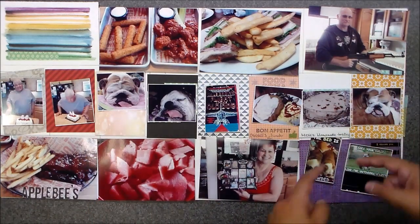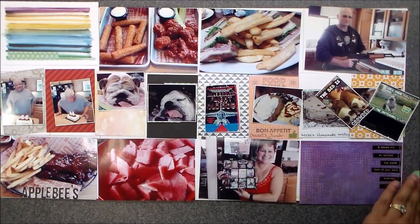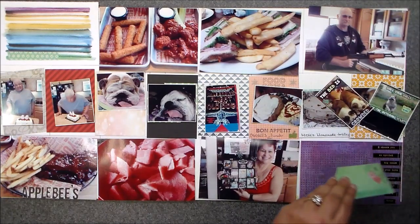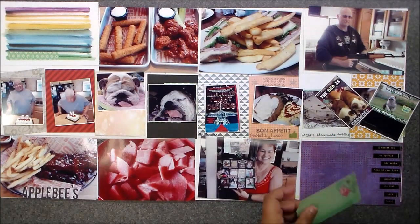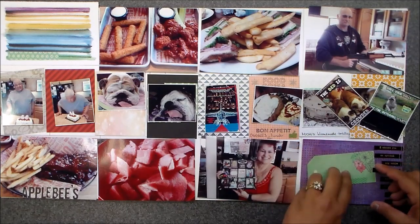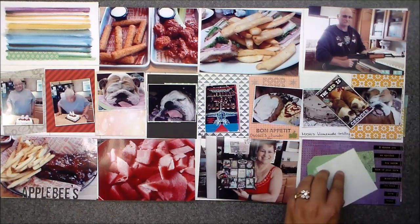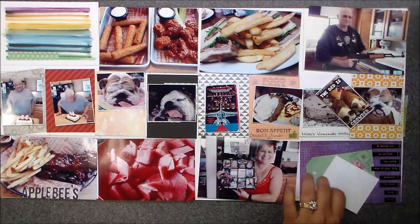I usually start from the bottom, one side to the next, and I always chit chat with you guys while I'm laying down my pictures and try to give some hints and tips. Sometimes it works, sometimes it doesn't. But I explain my pictures to you, so let's see how it goes.